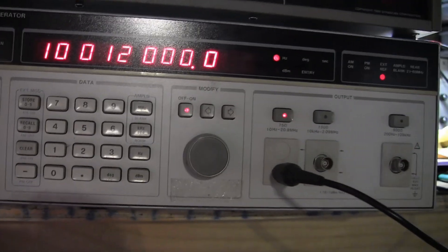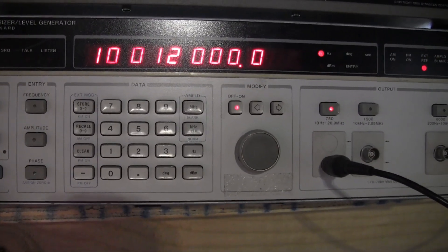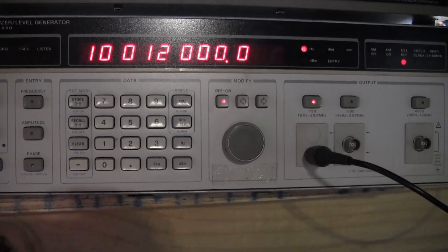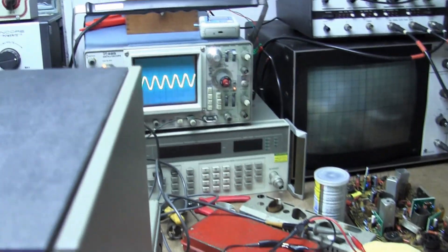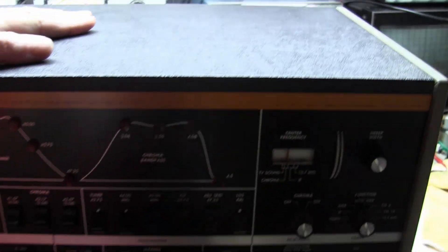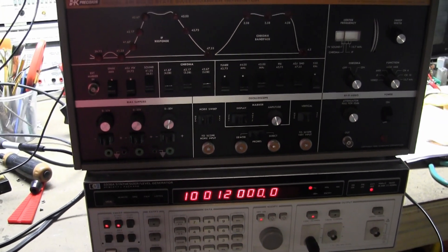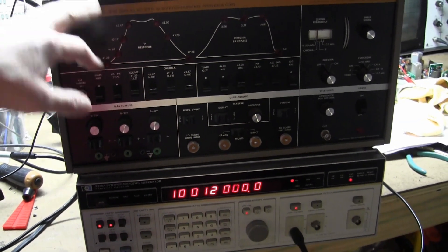So again, if you see one of these inexpensively and you've got a good deal on it — they're old, from the late 70s or early 80s, and very obsolete given the 21 megahertz sweep limit — but they produce a really, really nice output. Next up, I'm going to dive into theory and then we're going to start using some of this equipment to try to do some alignments.